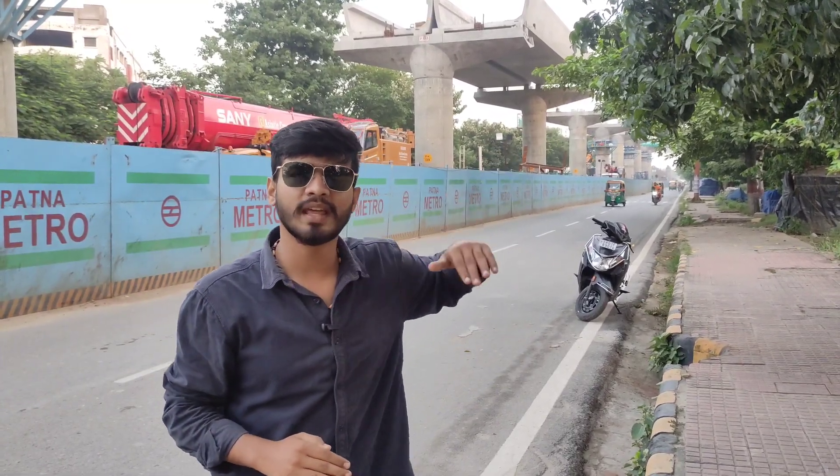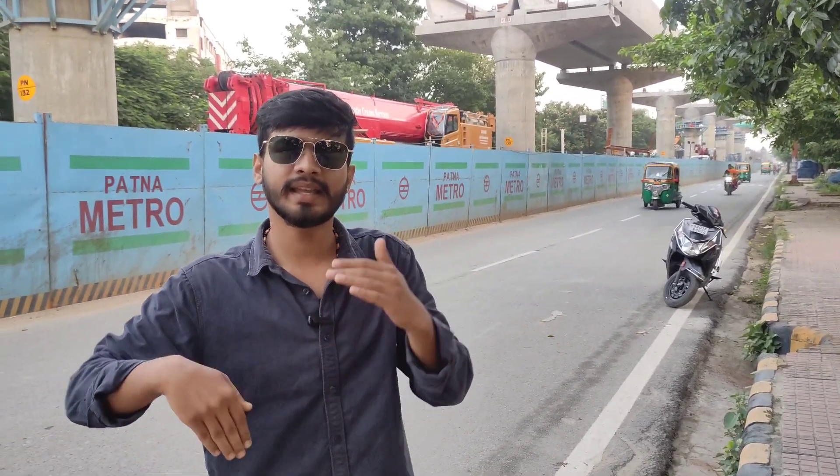You will see where the work has come at the starting section of Hathi Khana Moor. We will also go there and see where the work has come. The starting point of Hathi Khana is coming up, so we will go there and get a little update in this video.